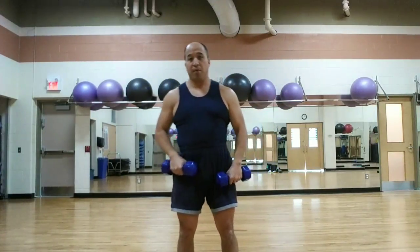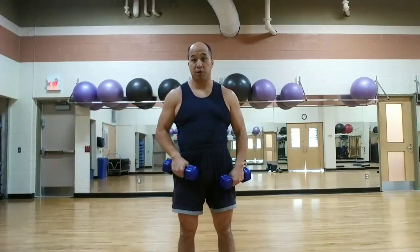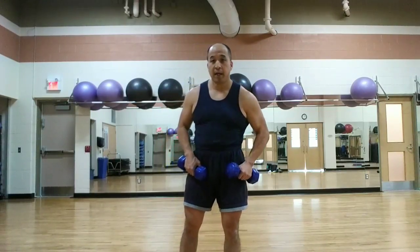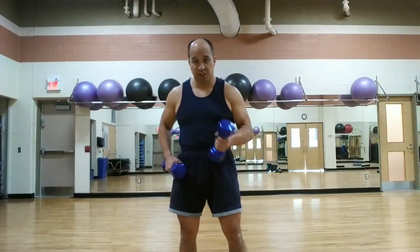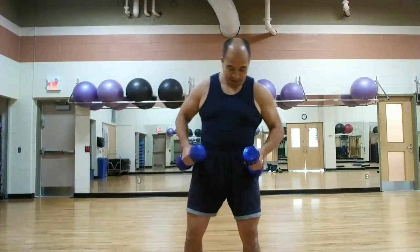So that's kind of a modified upright row — that's the way Vince Gironda used to teach it. Not too many people know about that now, but I follow all the old school stuff as well as new stuff. I'm not that old yet.